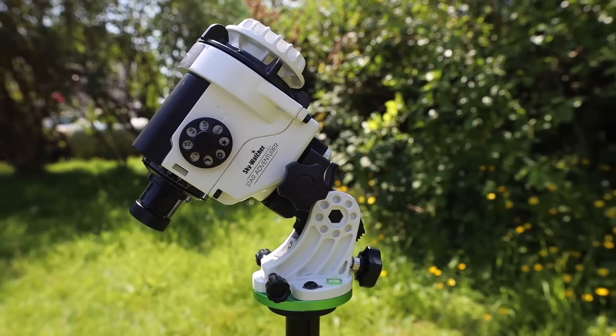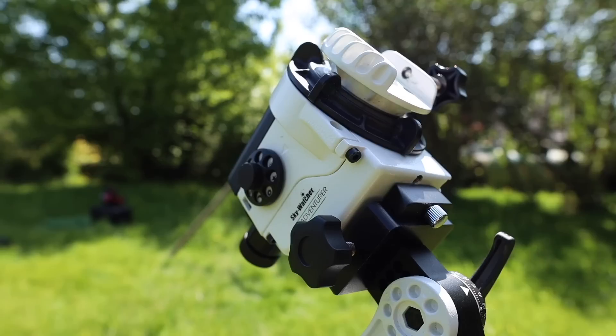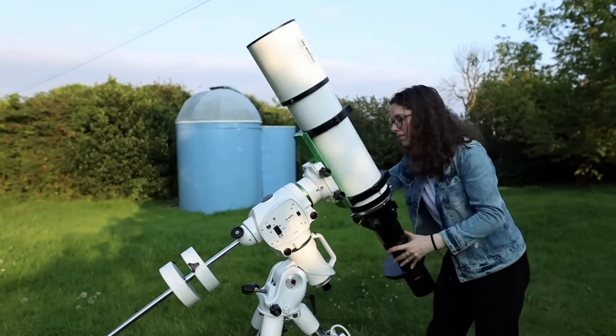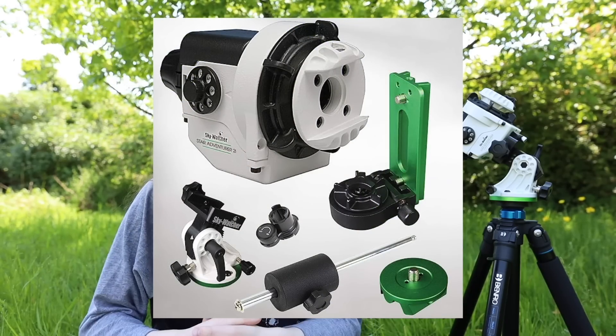The next piece of equipment in the portable kit is the Skywatcher Star Adventurer — this is the OG version. They're now selling the 2i with wi-fi, which I don't see a need for currently, but it may be something I consider upgrading to in the future. If you're new to star trackers, they're essentially extremely miniature versions of the equatorial mounts you see carrying big telescopes. It's built to counteract the rotation of the earth to allow us to take long exposure images of the night sky without star trails. It has a payload capacity of 5kg, and I'd recommend considering the Pro Pack.